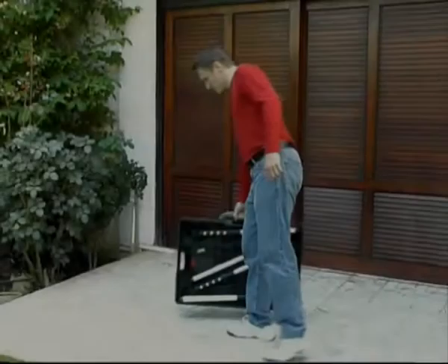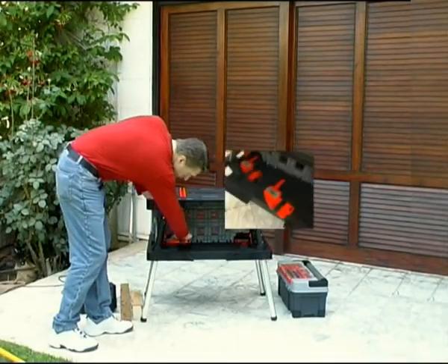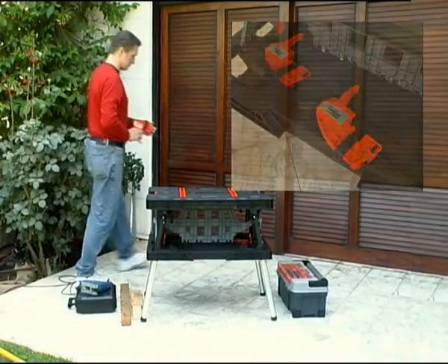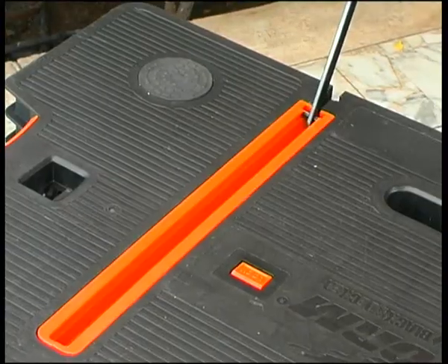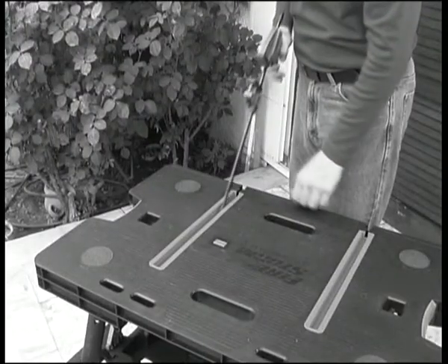The Workmate Mobile Workbench is the perfect companion for all your DIY jobs. It comes equipped with two adjustable clamps that can be utilized in many ways. For horizontal use, slide the edge of each clamp into the special track on the tabletop.